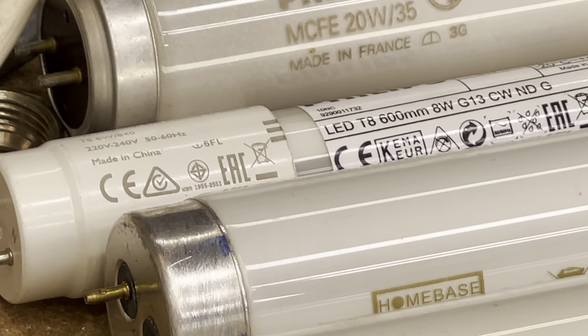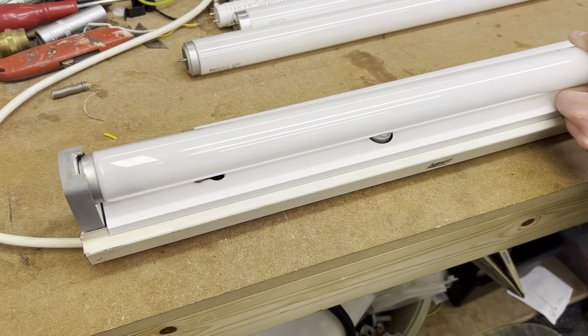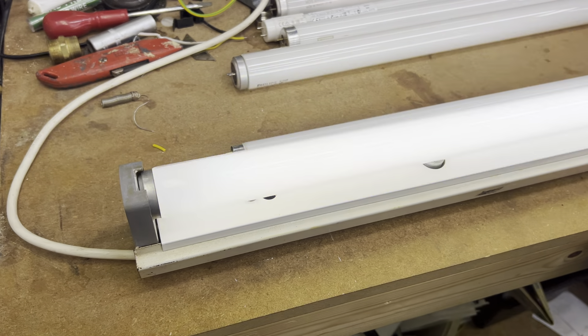Why are you not looking at the fitting? Oh, this is better because it's made in China. More likely to be printed in Korea.